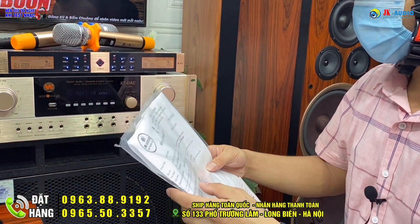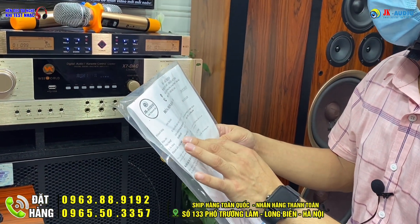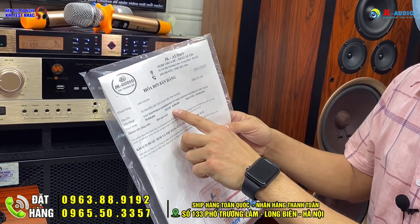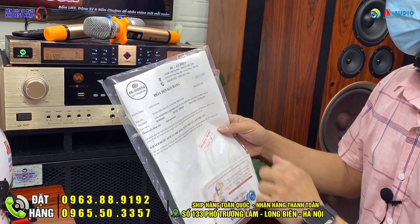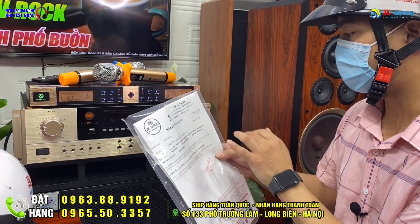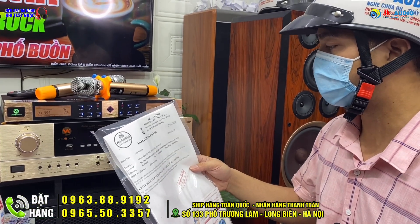Gói gọn tổng cái bộ combo này của anh Thanh khi đặt về quê Hà Nam là 50 triệu đồng. Anh đã chuyển cọc trước 10 triệu qua hệ thống gửi tiền bằng thẻ chứng minh thư cho bên đơn vị chúng em. Số tiền còn lại 40 triệu khi chúng em về Hà Nam lắp đặt thì bác nhà sẽ thanh toán nốt.